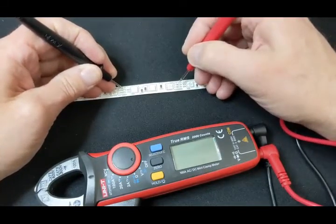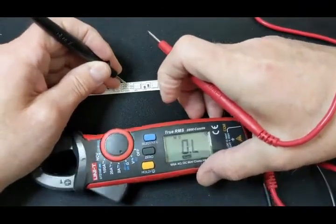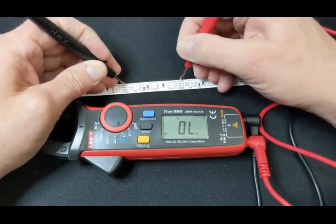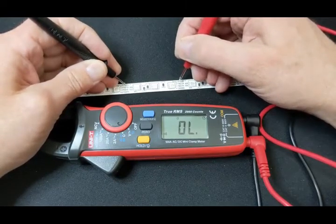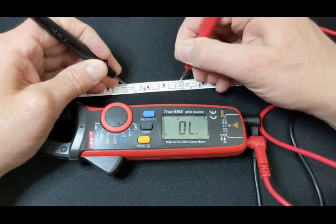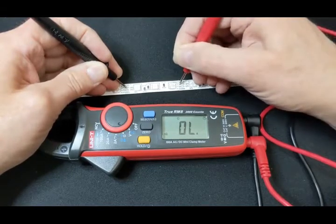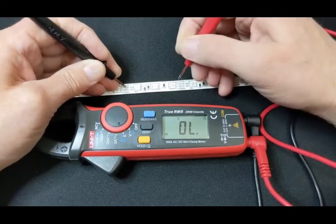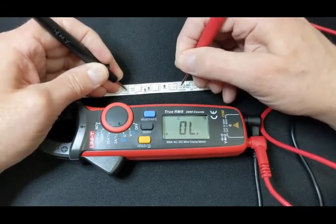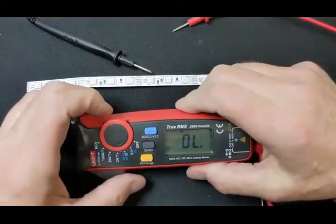Let's try the continuity test. It starts on ohms, so we switch to continuity mode. Touch the probes together — oh, that's fast! It's instantaneous when you touch. It backs off with a slight delay, but that's not a big deal — you don't want a delay when you first make contact. It's doing a really good job. Very sensitive. The continuity works really well. Pleased with it. Those are the two main things I'll use: current clamping and continuity.